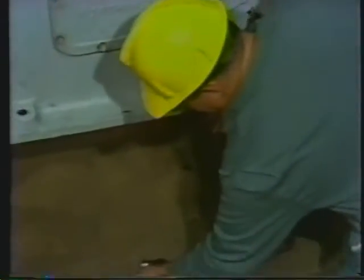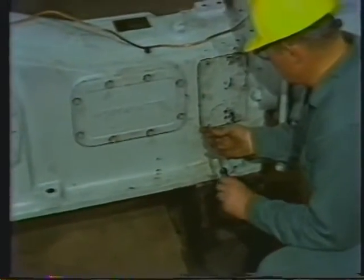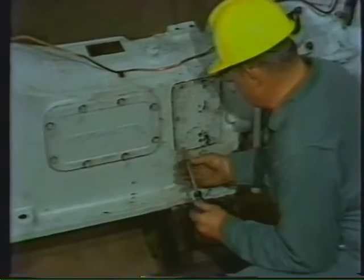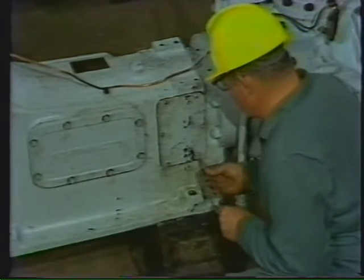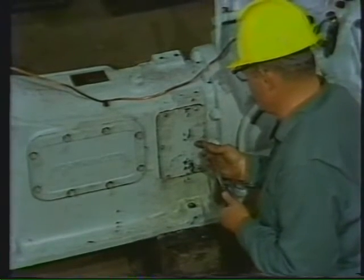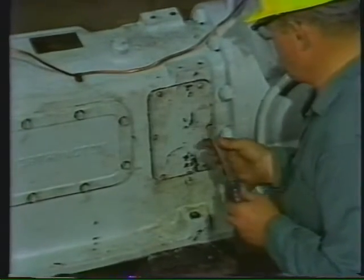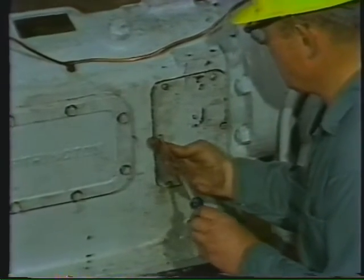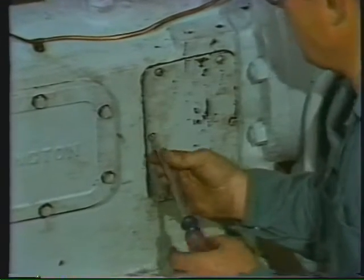After match marking the two inspection covers on this side of the machine, he starts to remove them. It's always best to match mark plates like this — when you reinstall them, there's less chance that they'll leak if they're installed the way they came off. The two inspection covers on this side are used to gain access to the piston rod packing, oil seals, and crosshead assembly.